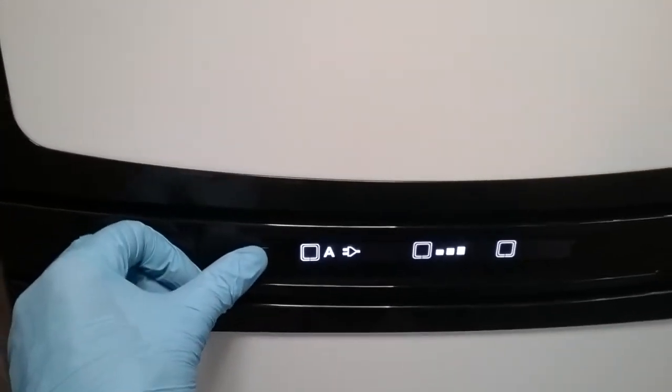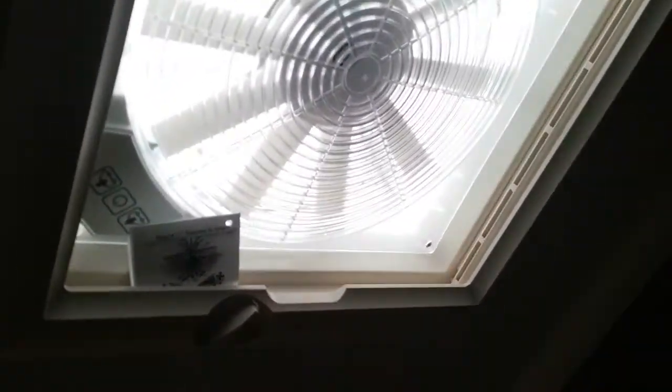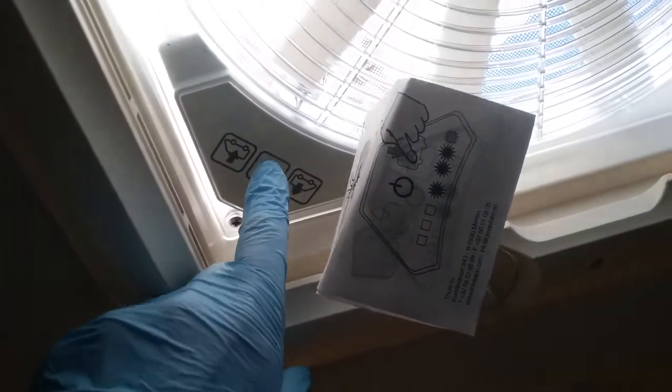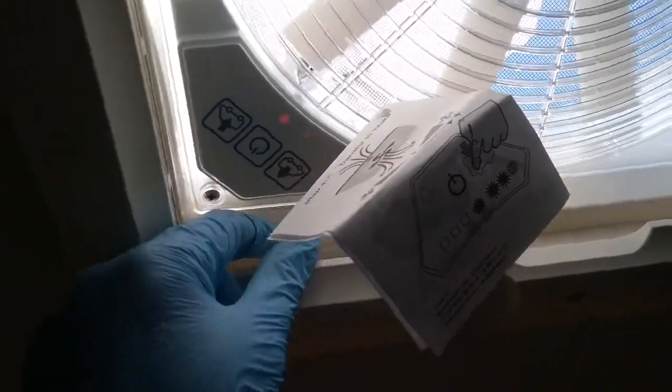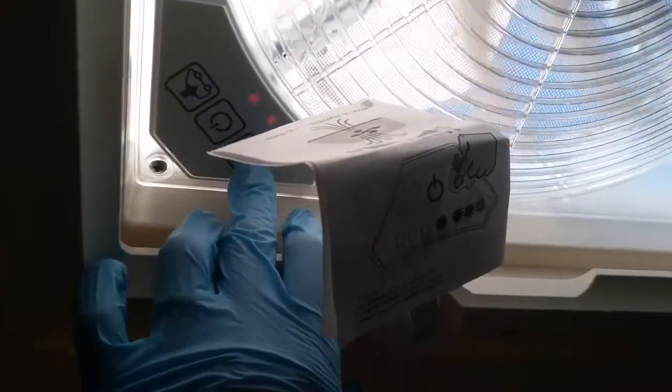Above the fridge we have the Omnivent fan. To operate it, firstly wind the roof vent open, then press the middle button to turn the unit on. We then have arrows out for extraction and arrows in for cooling, with variable fan speed just by pressing.